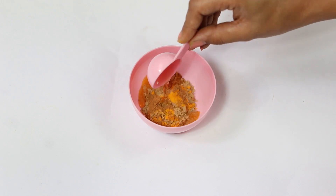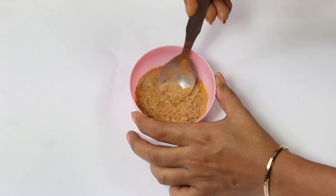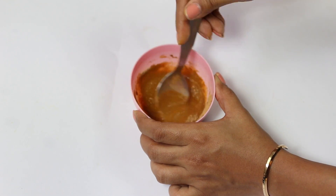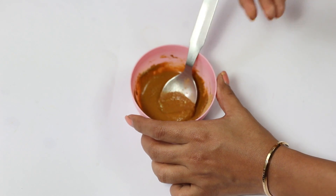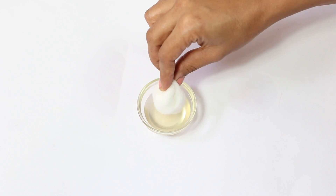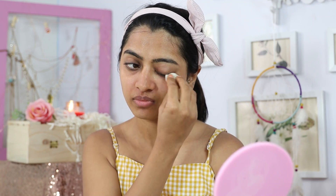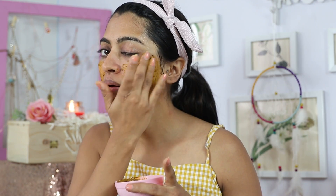Mix your ingredients accordingly but use less cinnamon generally, and make the paste using the green tea water we just made. Also take a little bowl of green tea water on the side, dip some cotton in it and use it as a toner — you can do this every single day for acne prone skin as it has amazing antibacterial and antifungal properties. Then apply the face mask and wash off after 15 minutes. The skin already looks a lot more fresh.